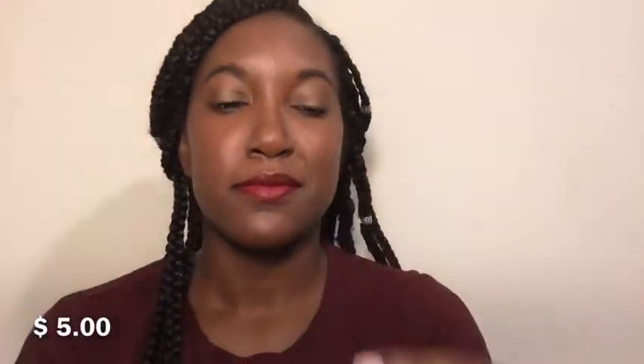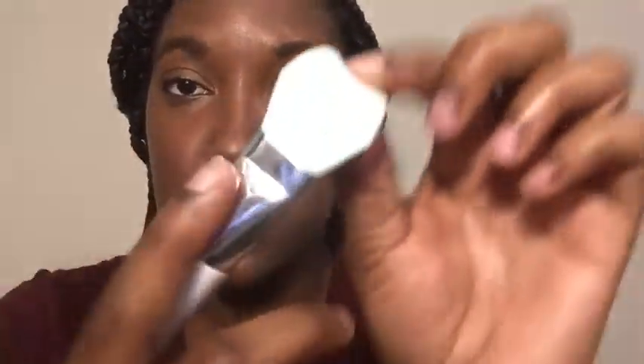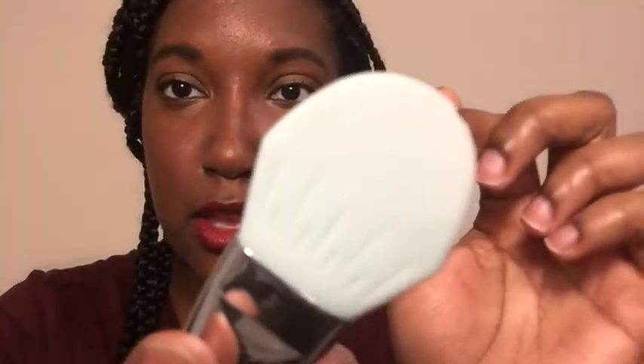Next is the Elf Pourfining brush masking tool. I just want something so I don't have to keep digging my hands into my mask or putting it on my fingers. It has a silicone spatula and a little bristle brush on the end — it's supposed to help you apply cleanly on your face. I've seen videos on it and I'm glad I bought this, especially since I love masks so much and I can't wait to use it.